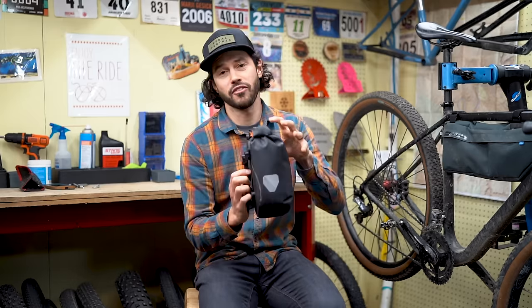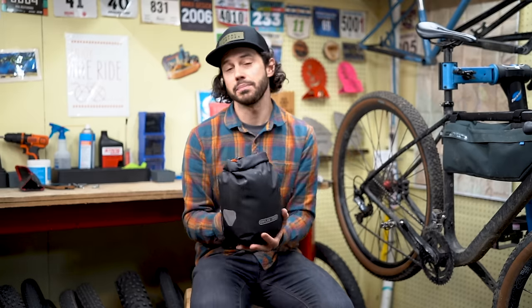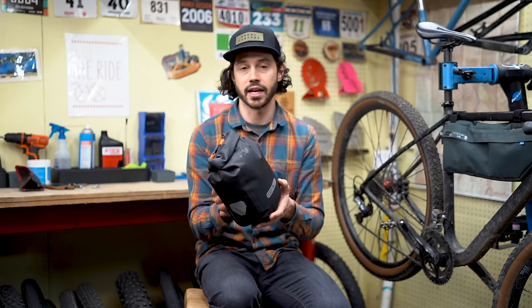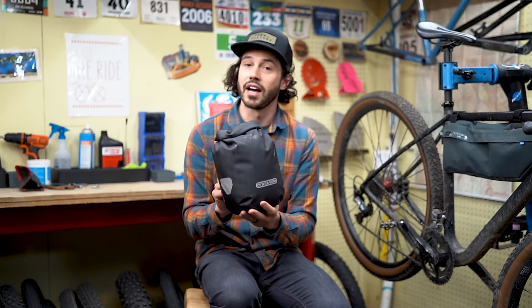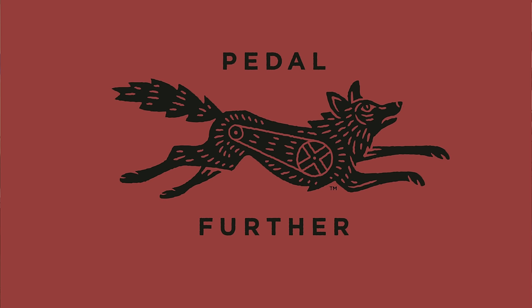And that about does it for the Ortlieb fork pack. If you have any comments or questions regarding this bag or the install process, please put them in the comment section below, and stay tuned for our full-length review on this bag in the not too distant future on bikepacking.com. Thanks so much for watching, and until next time, pedal further.